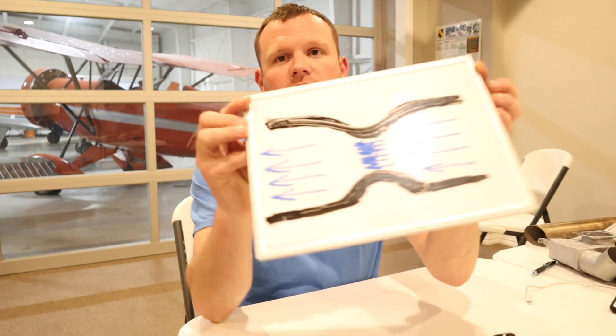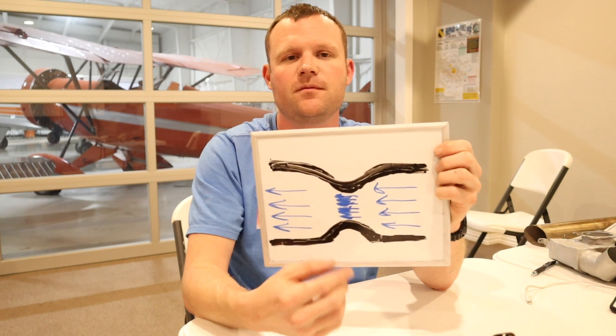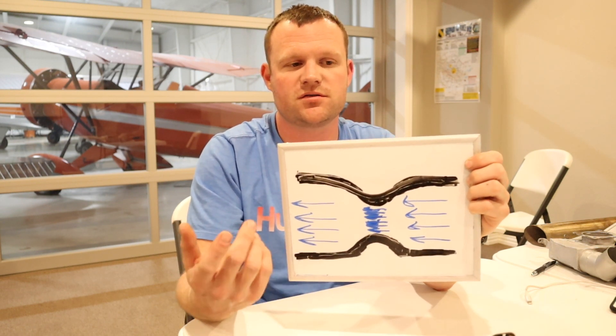One more thing to think about: what if the temperature is below 20 degrees? Typically, at below 20 degrees, the moisture in the air is probably already in a frozen state. If you apply carburetor heat at that point, it warms the air up — but when it goes back through the venturi it can refreeze. At that point you've already applied carburetor heat and refrozen the moisture, leaving you stuck with carburetor ice and not much you can do.